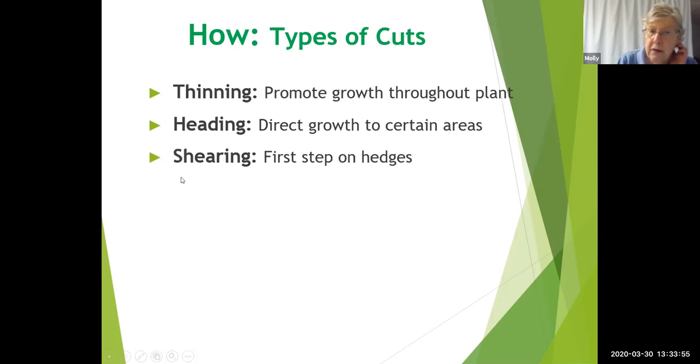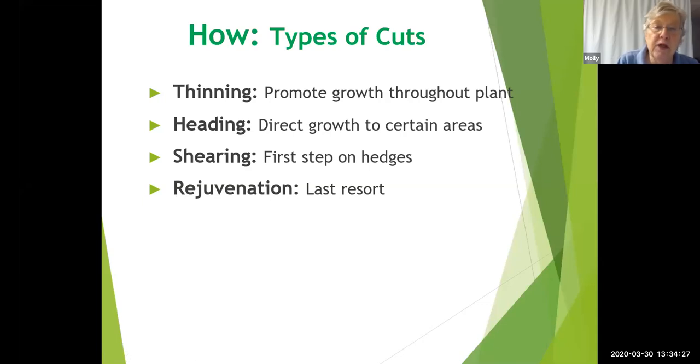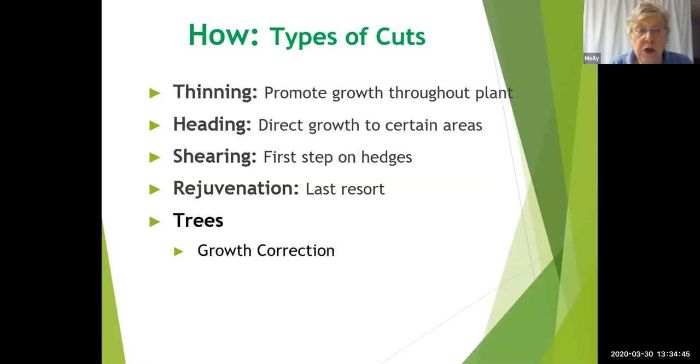The third cut is a shearing cut, typically used on hedges, often done with electric hedge clippers. There's also the one-third rule, which I'll go into in more detail later, and also the three-cut method — both are for removing large branches from trees.